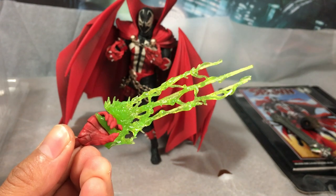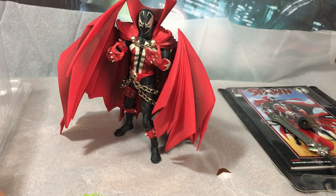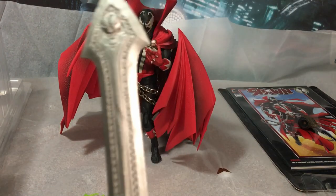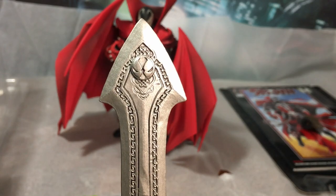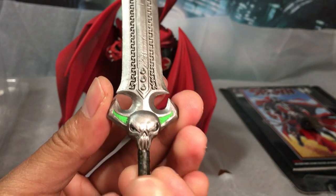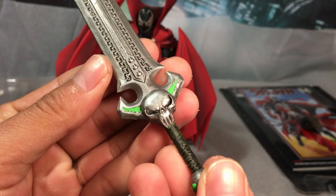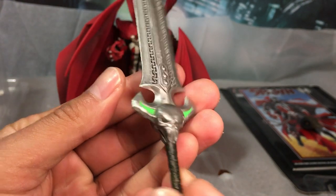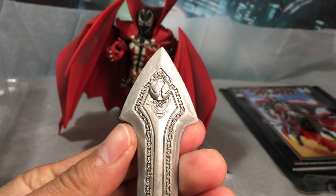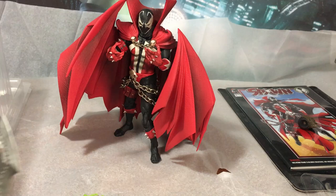Look at the necroplasm effect — that's pretty cool. But the sword is my favorite piece. Nice detail going down the blade, skull on the hilt, wrapped handle — same on both sides. Spawn logo on the tip, and this is nice and straight, so that's good.